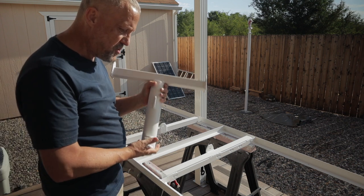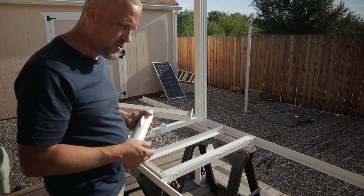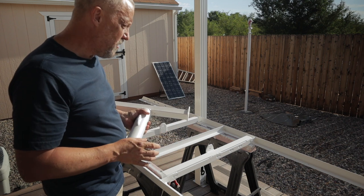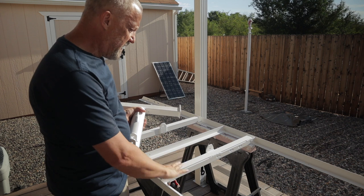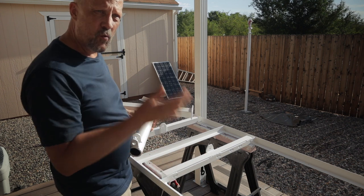A little more shallow angle in the summer and steeper in the winter. Based on my location, you can look that up with a Google search for solar panel array angle to find out the best angle for where you live.